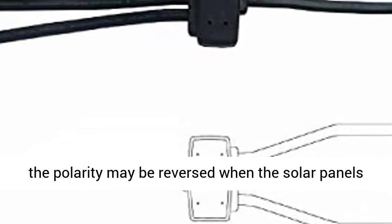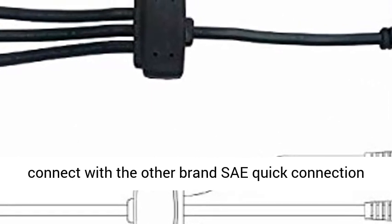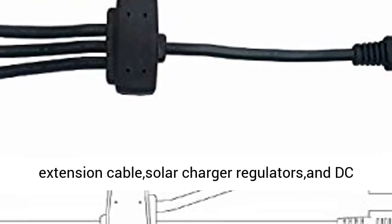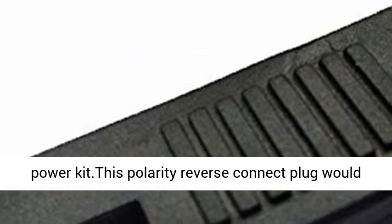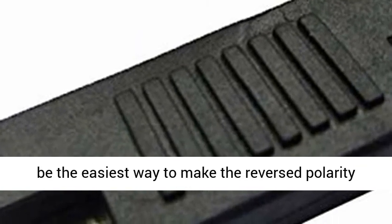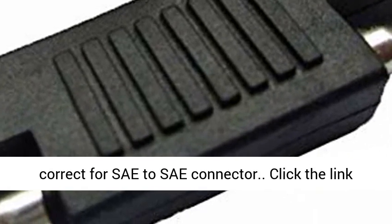The outlet polarity of different brand solar panel chargers may be different, and the polarity may be reversed when solar panels connect with other brand SAE quick connection extension cables, solar charger regulators, and DC power kits. This polarity reverse connector plug is the easiest way to correct reversed polarity for SAE to SAE connectors.